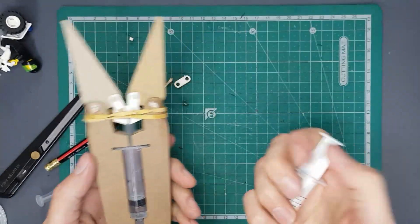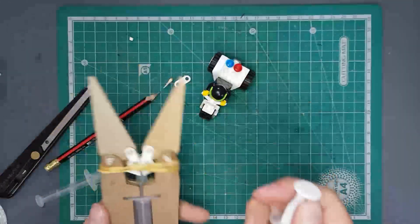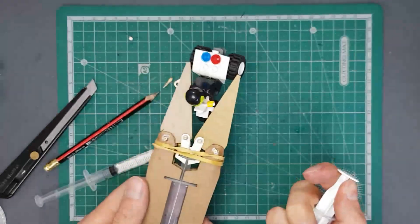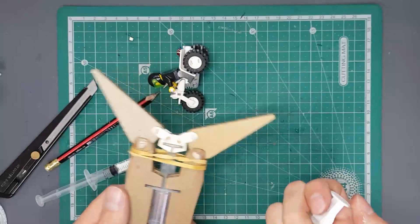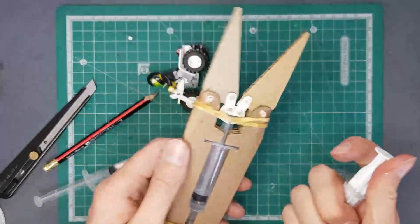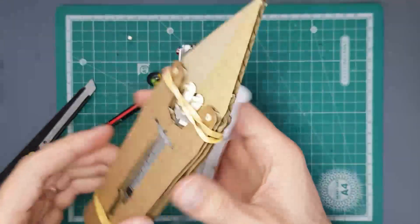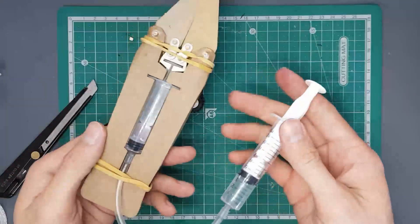Your model is now complete! Give it some time for the glue to dry, then experiment and see what your jaws of life can pick up. Let's see if we can pick up our Lego man — yes we can! He wasn't that impressed about that. I hope you had fun building this and learned something about hydraulics in the process.